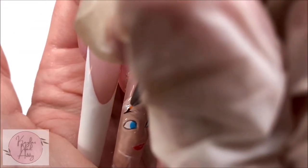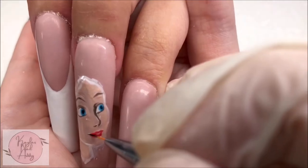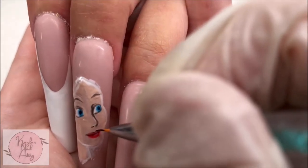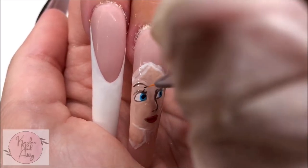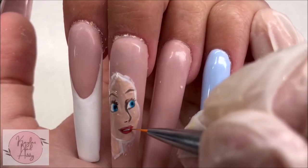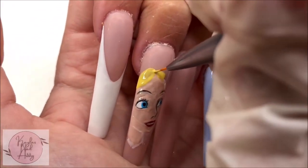Here I'm slowly working out more of the details, constantly curing as I go and adjusting, and comparing against my reference photo to see what I need to change. Curing as I go allows me to make changes and adjustments. As I begin to get down more of the elements it starts to come together and look more like her.